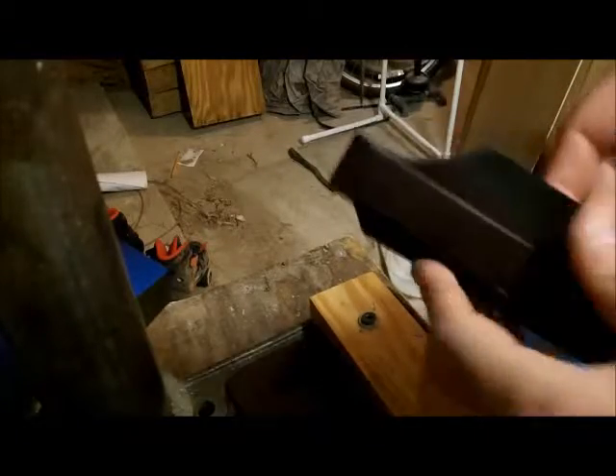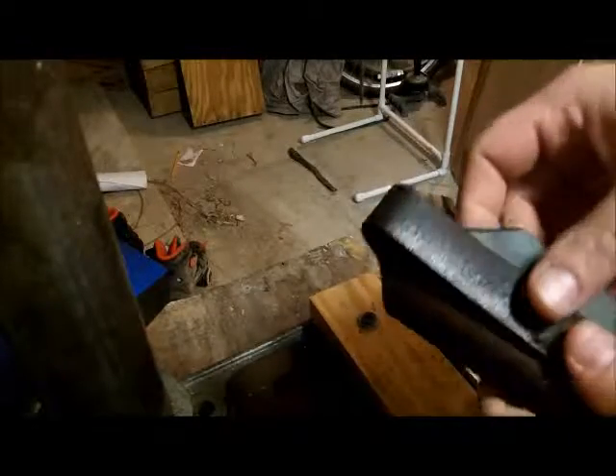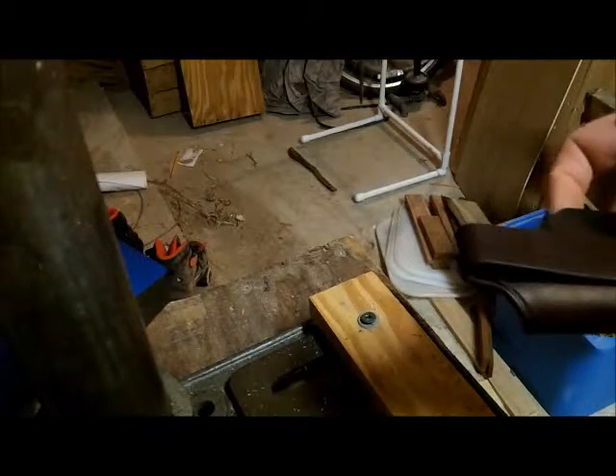This is not an expensive drill press — I was given this drill press by a friend, and I'm sure it was just a Harbor Freight version when he bought it. Nothing crazy, you know, get what you can afford, because it doesn't need a lot of pressure or anything like that.